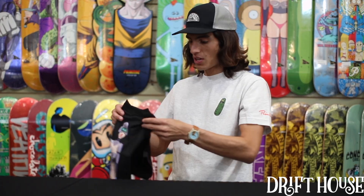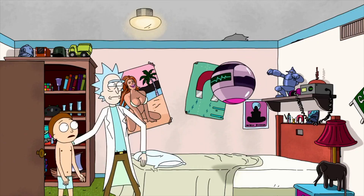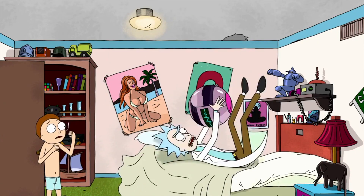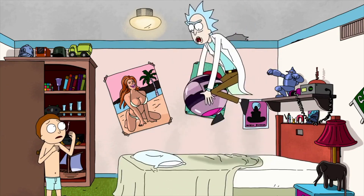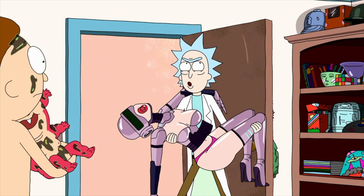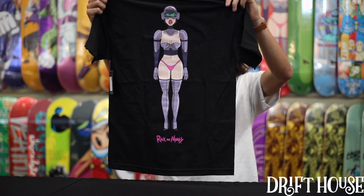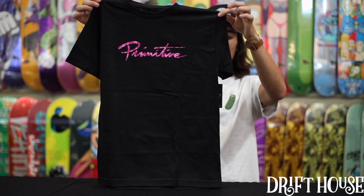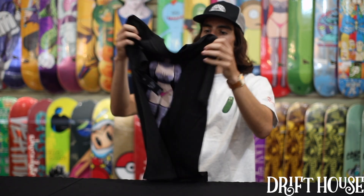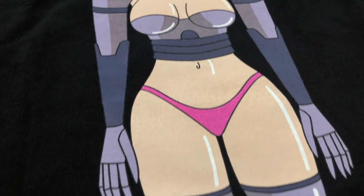Coming in hot with the tees. First off we got Gwen the Sexbot. Do not let that thing out of your sight — it looks harmless now but it could grow into something dangerous. Season one, for all the fans out there. Awesome print on the back. Super sick.